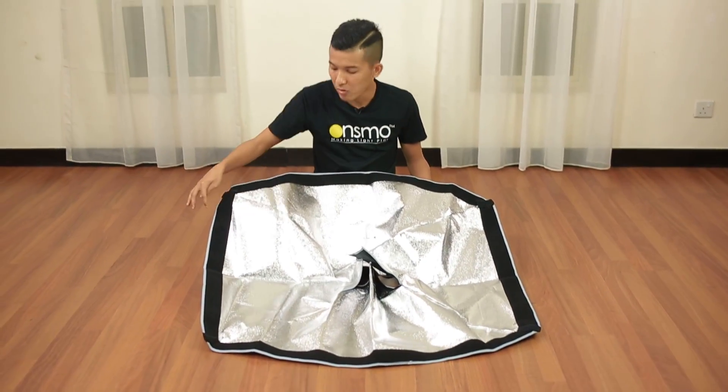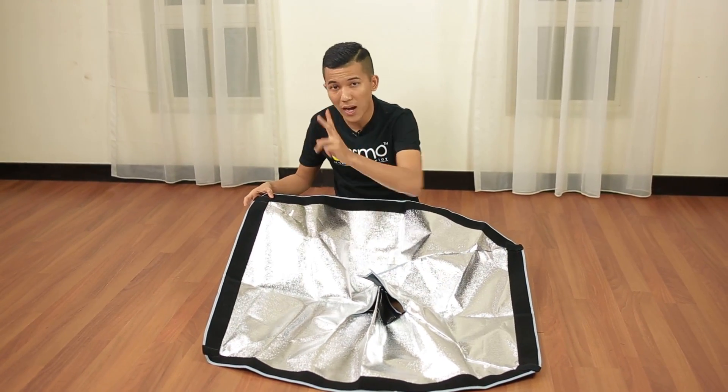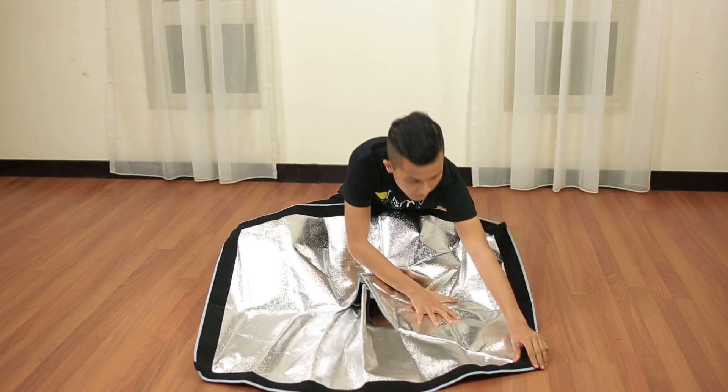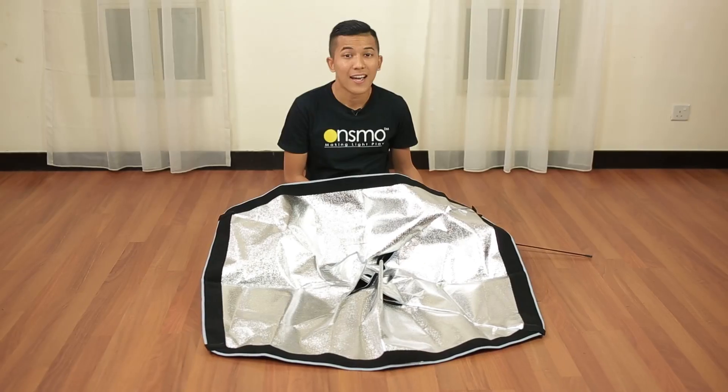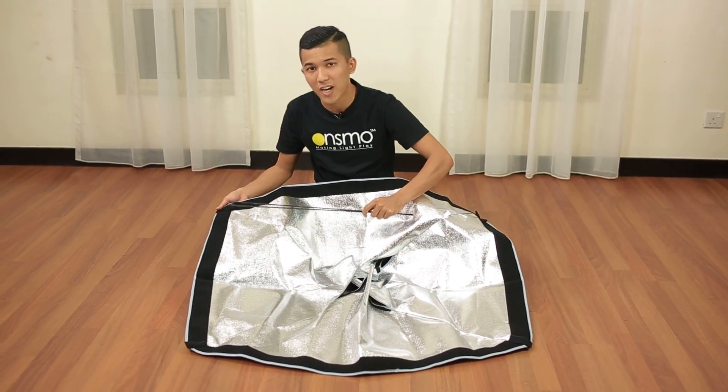There are a total of 4 inner pockets: 1, 2, 3, 4. Of which, 2 are able to be opened. Next, take the rods. And put them into the 2 corner pockets that cannot be opened.